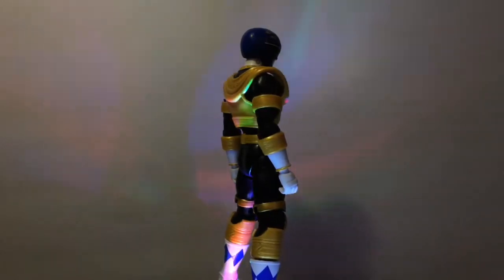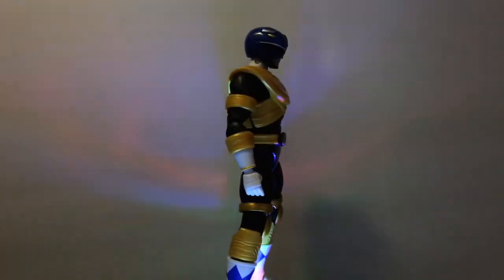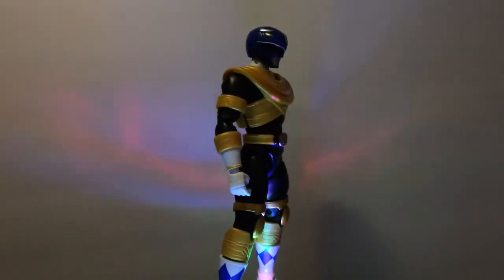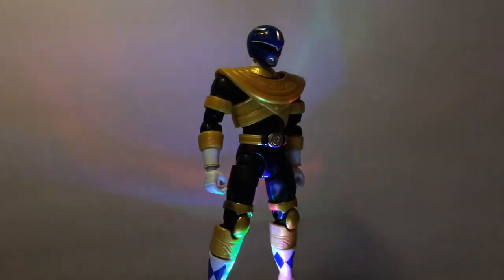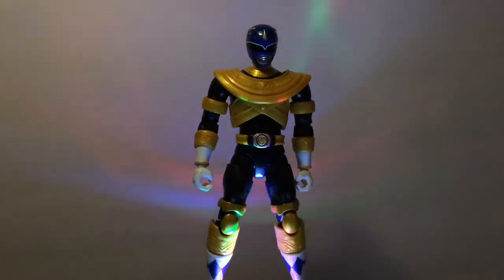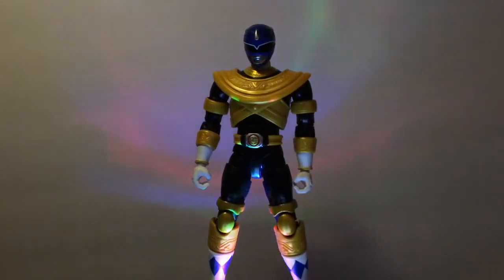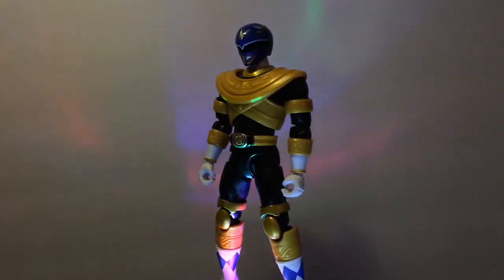I always wanted to do a custom Blue Ranger. I was actually going to do more of a post-apocalyptic one, where he has a beard when he takes off his helmet and all this stuff. But I decided not to do that. I was a huge Mighty Morphin Power Rangers fan, especially of the old school stuff, all the way up to Zeo, and then I stopped.